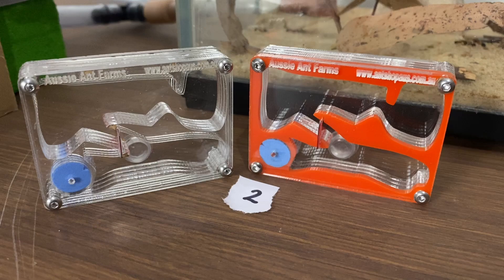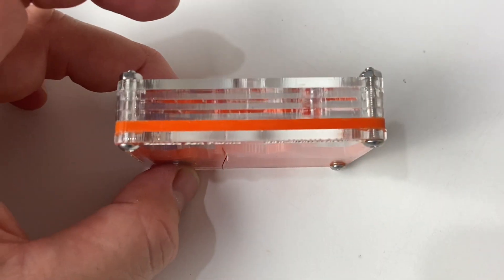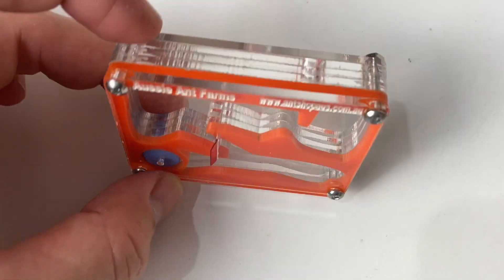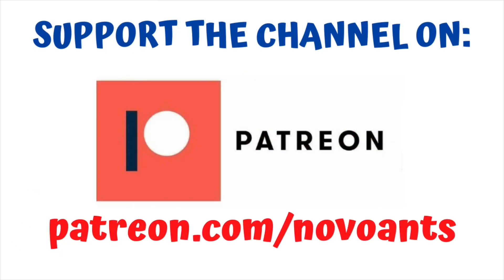And email that to me. So there were two winners — one from overseas and one from Australia. Before we do the drawing, I'd like to quickly say a huge thanks to Happy Ant UK for supporting me on Patreon. Thank you so much for the support, mate. If you'd like to support the channel, head over to patreon.com/NovoAnts and you can choose from the different levels and perks that come with them.